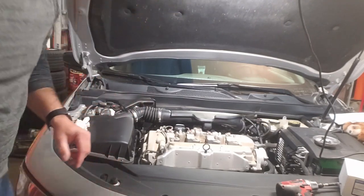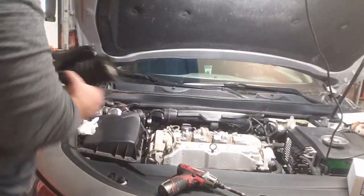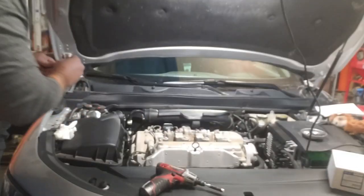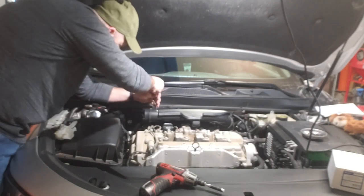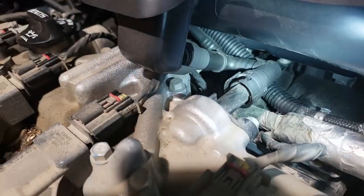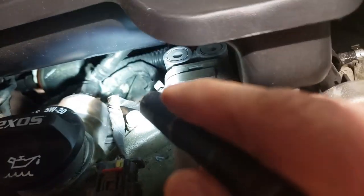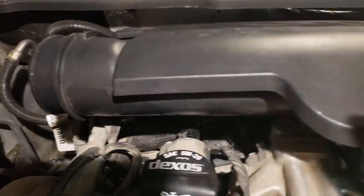The part we're replacing is right back underneath this, so we have to take off this intake plenum cover. Let's see what's involved - there's a piece right back here with a bolt, I think that's a 10 millimeter - yep, 10 millimeter. There's a connector right here, and I'll see what else there is underneath that we need to take apart.